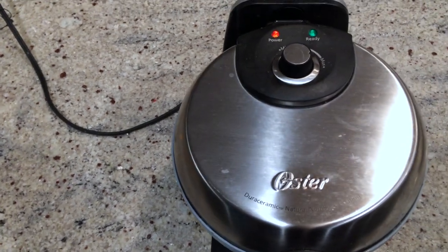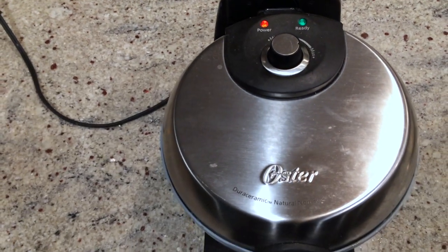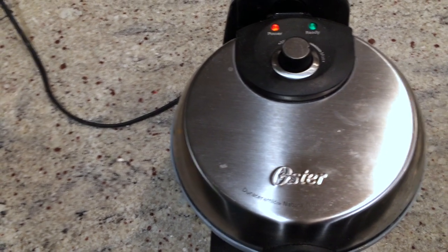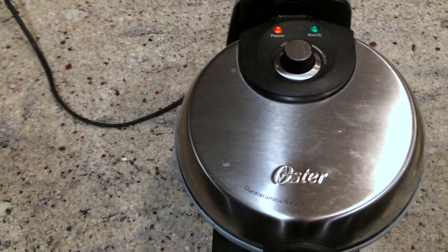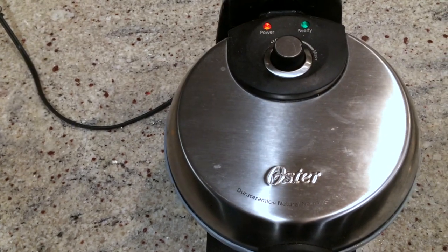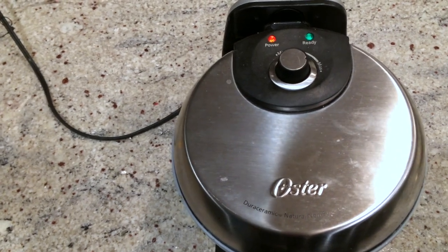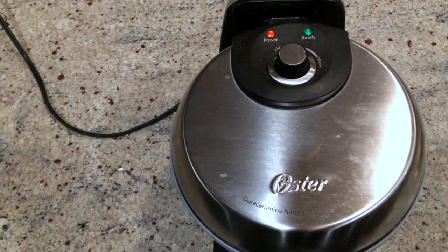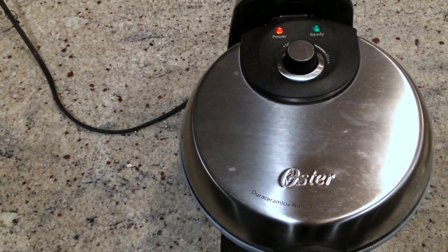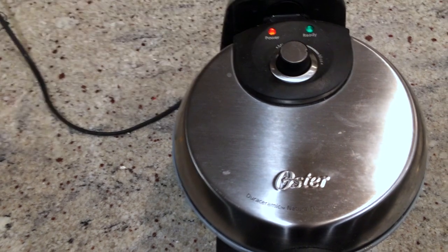It won't flake, which is really important for me, giving me peace of mind so the only thing I have to worry about is making sure I get the recipe right. It's safe, which of course is important when you're making food for your family. The natural ceramic coating is both PFOA and PTFE free, which kind of sold me on it when I bought it — having that peace of mind.